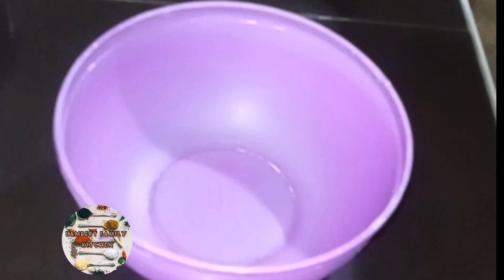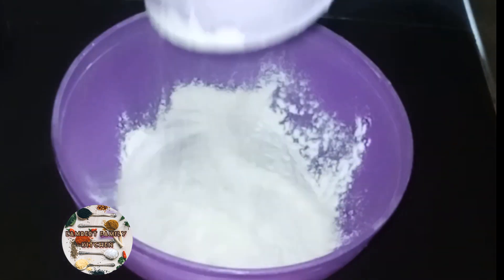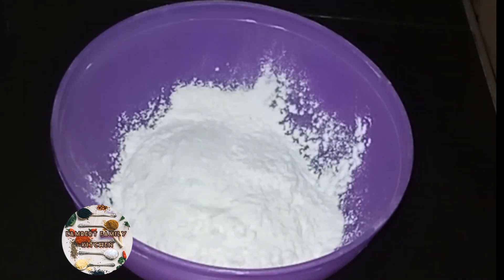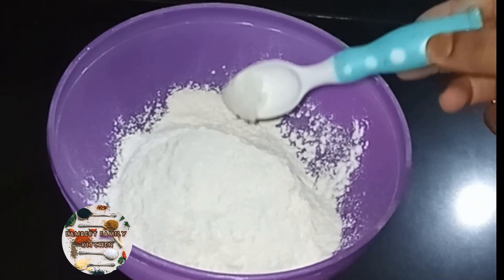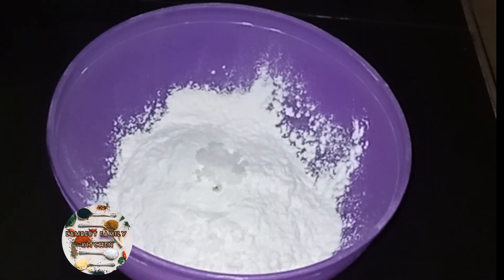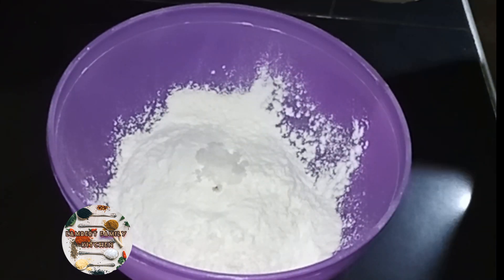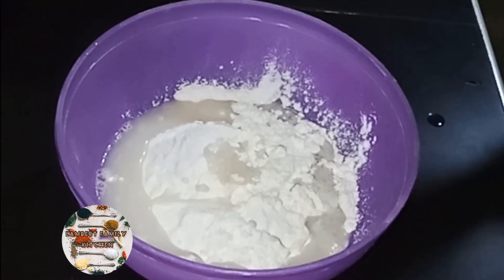When I'm doing the classic recipe, I'm going to put a recipe for the first one. If I can put a recipe for the next one, I'm going to put the recipe for it.